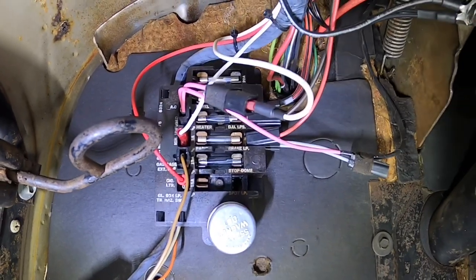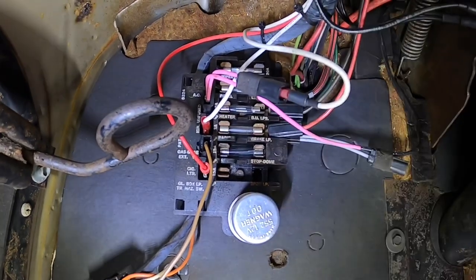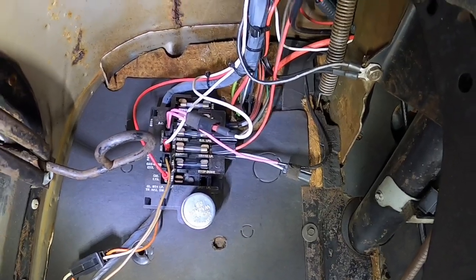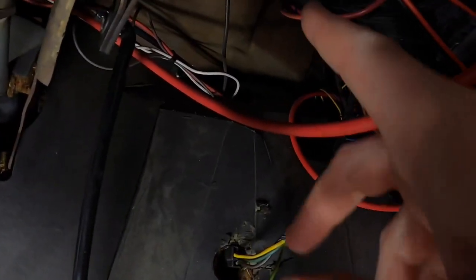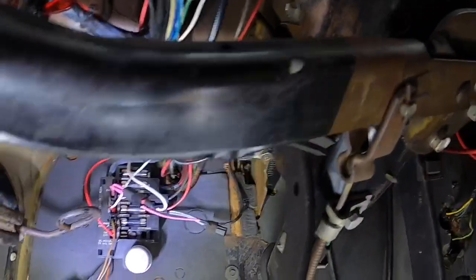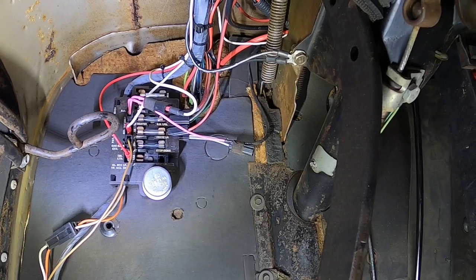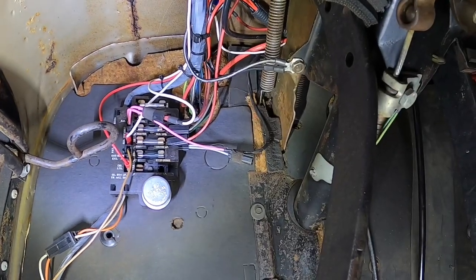Alright, we'll start pulling this thing apart. All these fuse holders and tabs are very rusty — that's one reason why I want to change all this, plus the harness is 56 years old. I took some pictures of everything so I'll know where it all goes, especially the stuff I added. I'm about to unplug the gas gauge, and this right here goes to my tachometer. I'll go ahead and open the hood and unplug the outside main plugs that go to the engine harness.